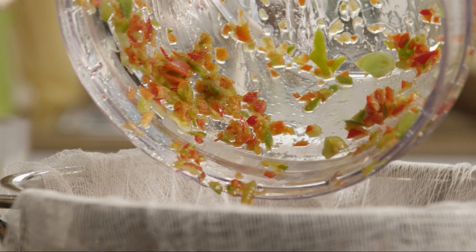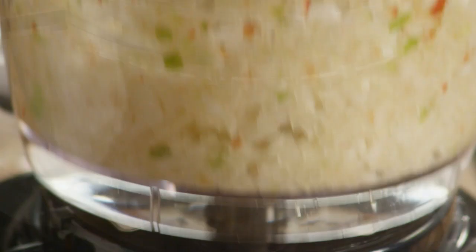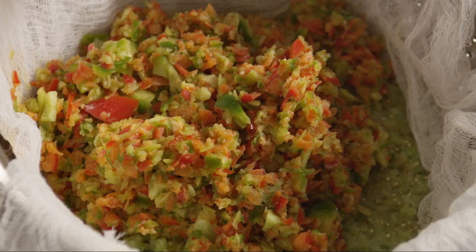Then, finally, coarsely grind the onions in batches. Add those to the colander. Let the vegetables drain for one hour.